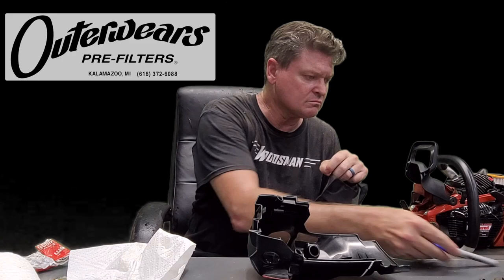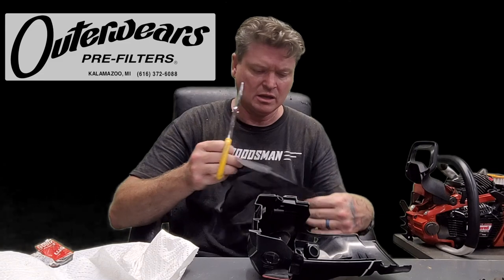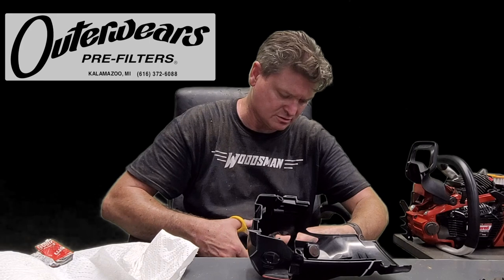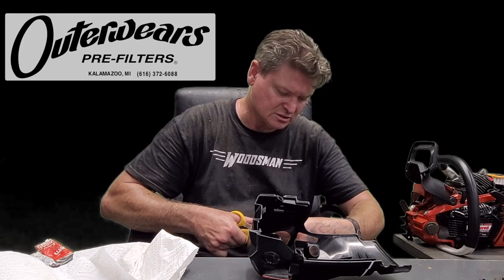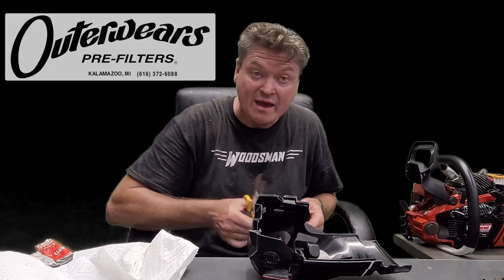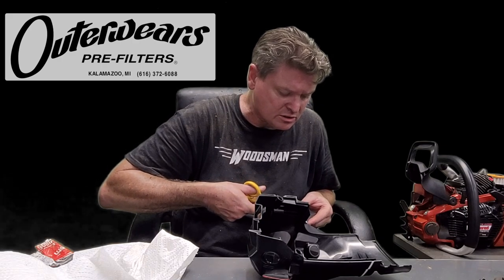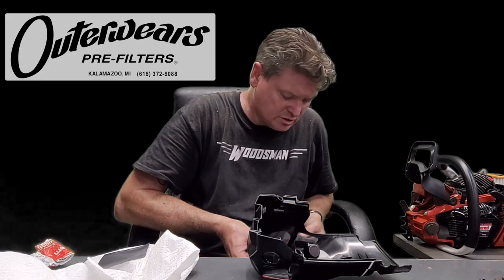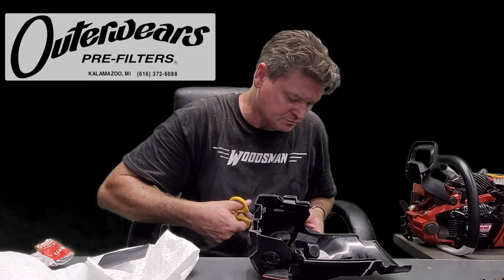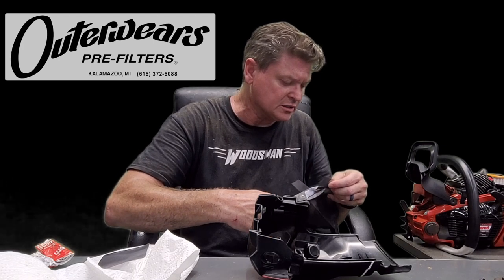The big thing is getting it to stick and stay. That's one of frog skin's big claims to victory — their stuff doesn't come off. Even though I haven't tried this before, I'm pretty confident it's going to stay on because I have used the glue I'm about to use before. The glue can be purchased at an auto body shop.